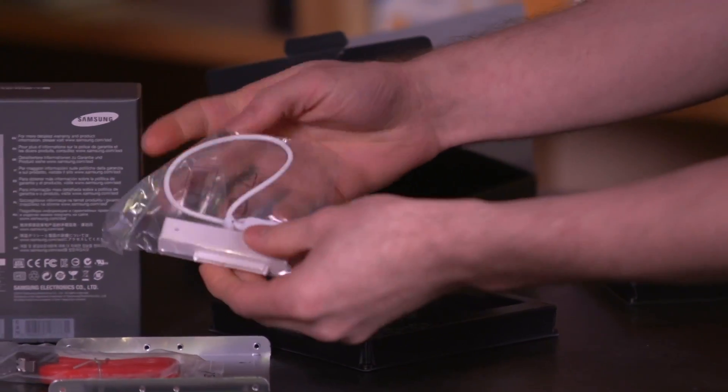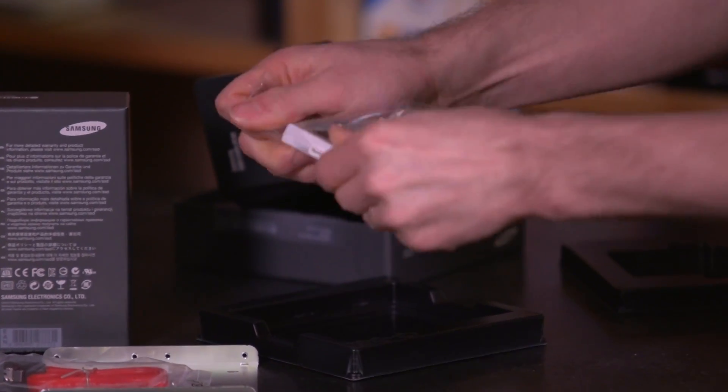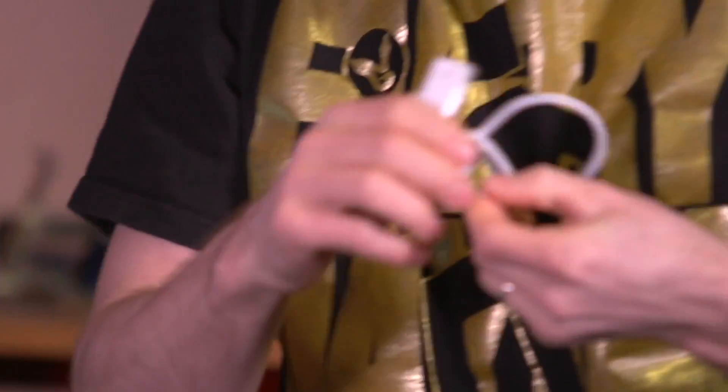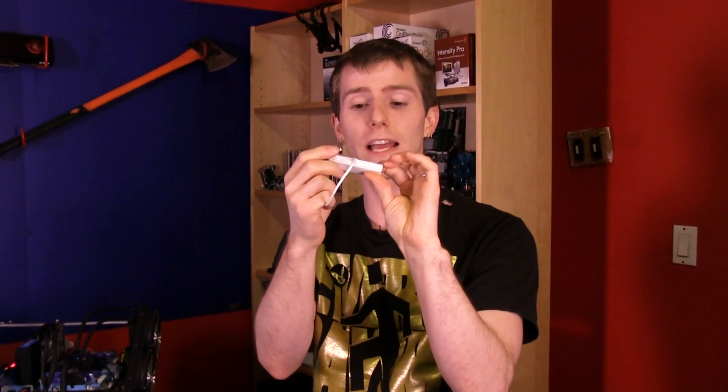Also included is a USB-to-SATA adapter — this is awesome. Kingston had an upgrade kit that included an actual 2.5-inch drive enclosure, which was inconvenient because you had to put the drive in, screw it up, close it, plug it into the wall, and then plug that into the computer. These USB-to-SATA adapters are much more convenient.